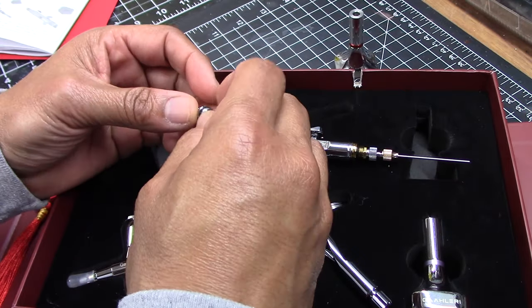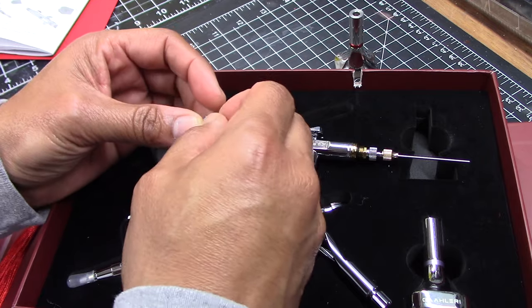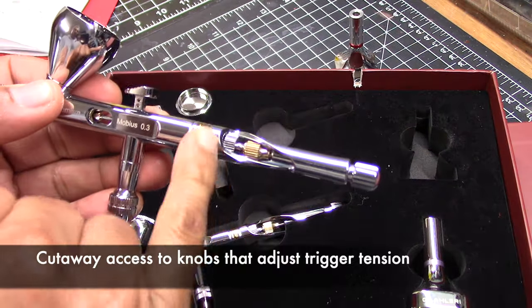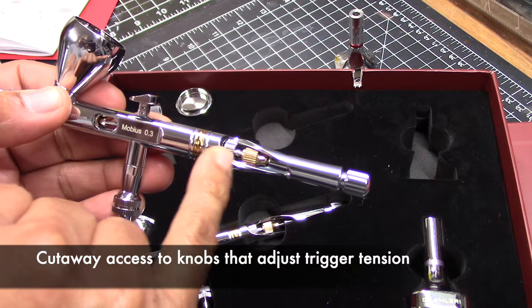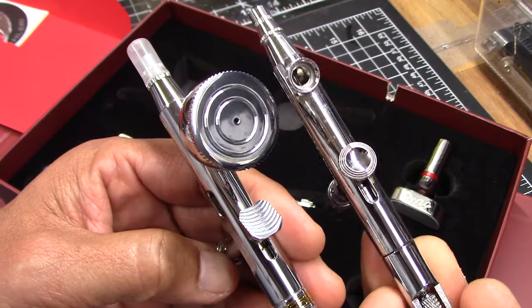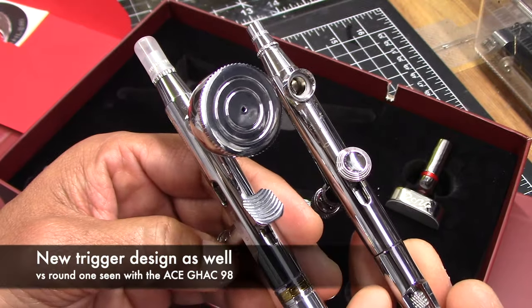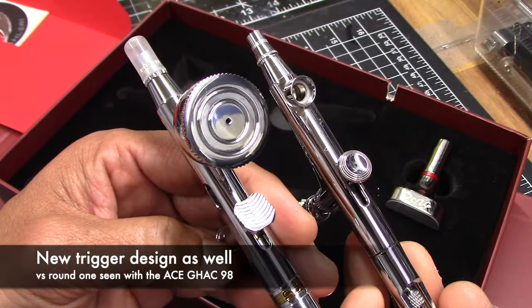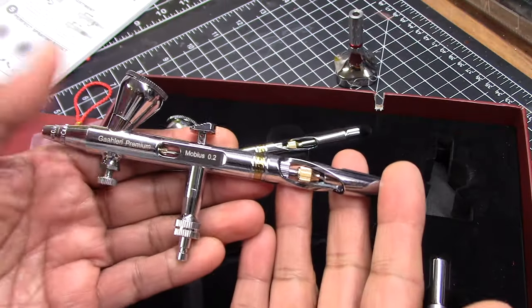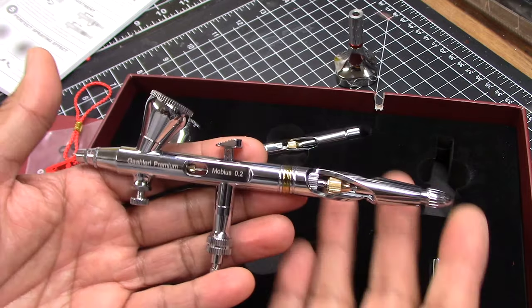The nozzle is also designed to make disassembly a bit easier. The second feature is a cutaway at the end of the brush, giving you the ability to adjust the spring tension of the trigger. Both brushes also feature a new trigger design — this one is rectangular versus the round ones we see with the ACE series. The 0.2 brush is similar in many ways, but there are a few differences.